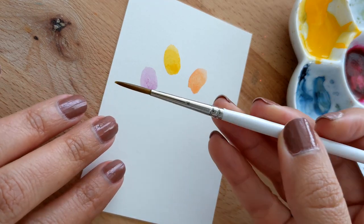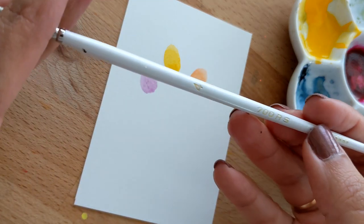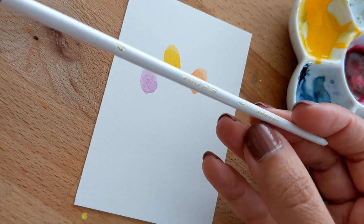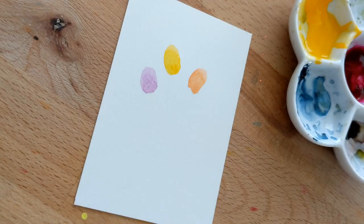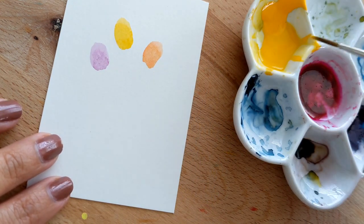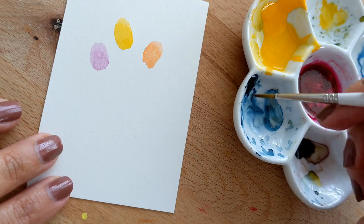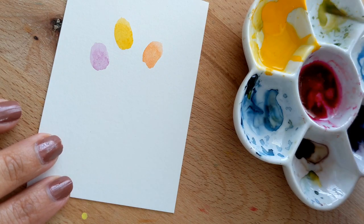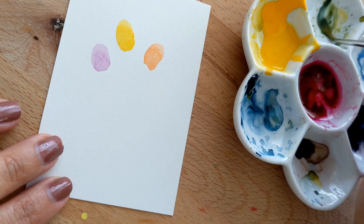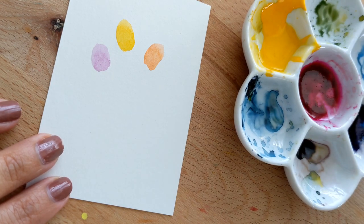Now with a round little brush — this one doesn't have any particular brand, it's from a local store in Osaka, Japan, where I used to live — I'm going to mix a bit of cadmium yellow with a little bit of indigo to create a green. This green is a little too yellow, so let's add a bit more indigo. Perfect.